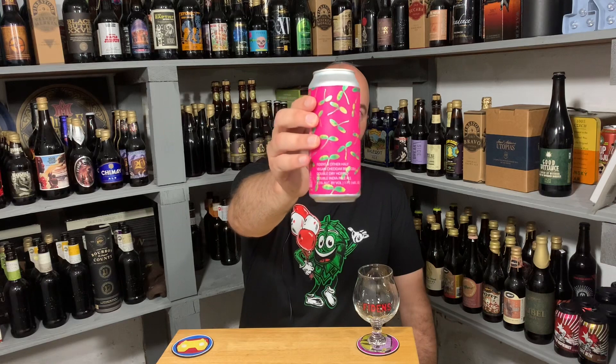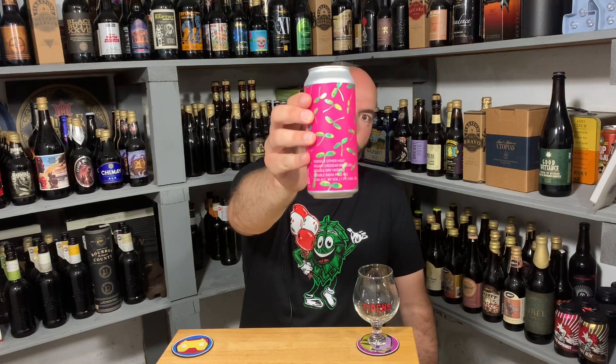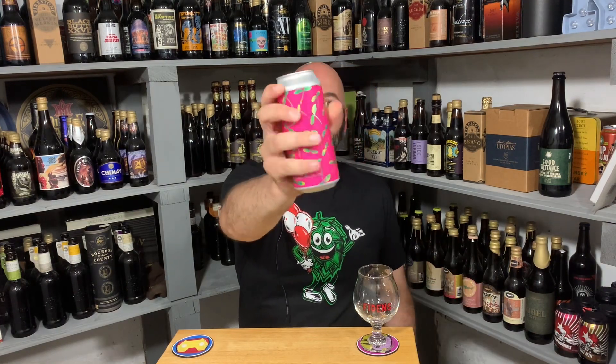It's a Double India Pale Ale, 8.5% ABV. They're definitely using that Other Half logo with the cheddar broccoli theme, but combining it with the Fidens vegan logo with the cheddar on it. The can design alone is awesome — it's just such a great mashup.